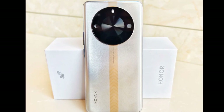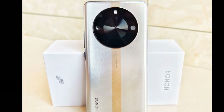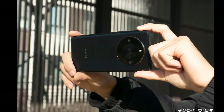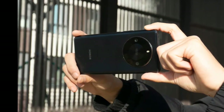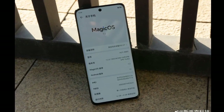Internally, the Honor X50 GT is equipped with a Snapdragon 8 Plus Gen 1 processor. It packs up to 16GB of RAM and one terabyte of storage. The device also features a 5,100 square millimeter vapor chamber for heat dissipation, and is backed by a 5,800mAh battery with support for 35W fast charging.